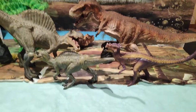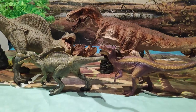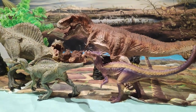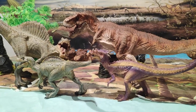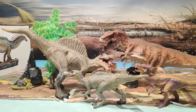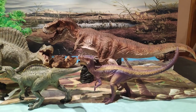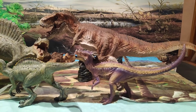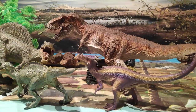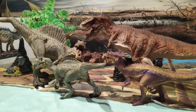Y aquí tenéis al Dracorex de la marca Slade. También otra marca que hace figuras con muy buena calidad. Este año se han puesto más las pilas, como ha ocurrido con este Dracorex y con el precioso Diablo Ceratops. Fijaos cómo queda con las demás figuras. Obviamente no está a escala, ya que el Dracorex será más pequeño que todos los que hay aquí. Pero igualmente luce muy bien con las demás figuras. Es una preciosidad.